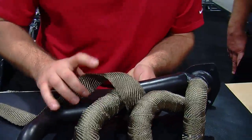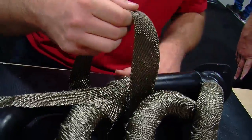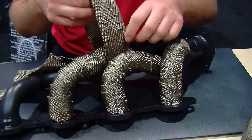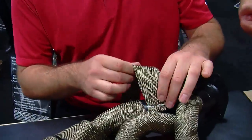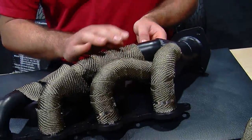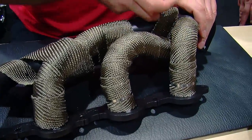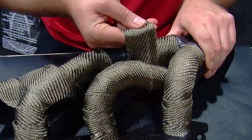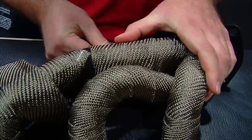Same thing if you prime the pipe — makes it a little bit easier job, quicker job. This material you can wrap dry. Our glass fiber material, you should apply a little bit of moisture to it to make it pliable. Your first overlap is going to be a full overlap — pull it tight, go on to a quarter-inch overlap. Each one pull tight and anchor it.